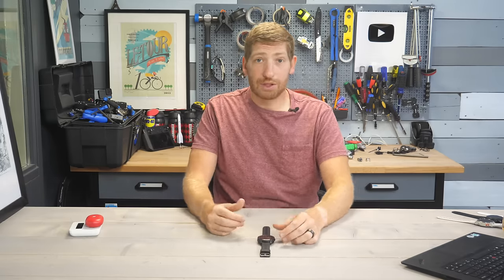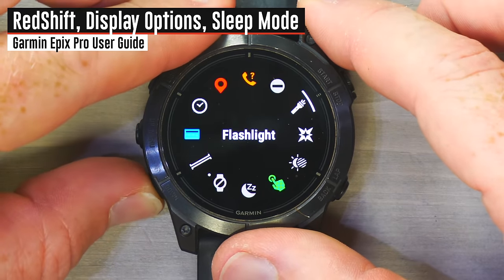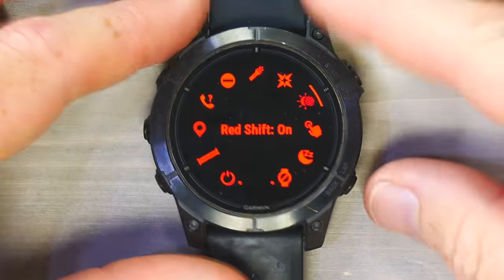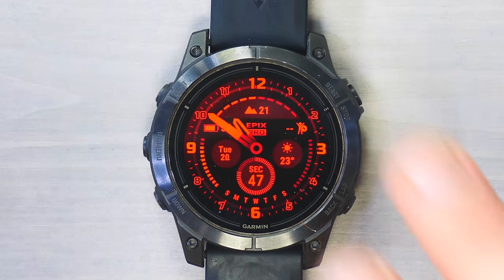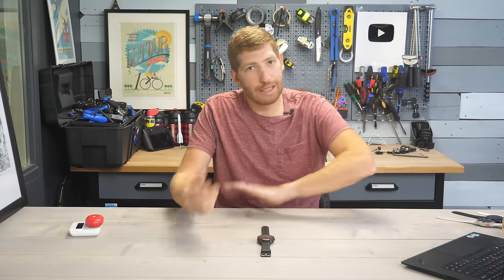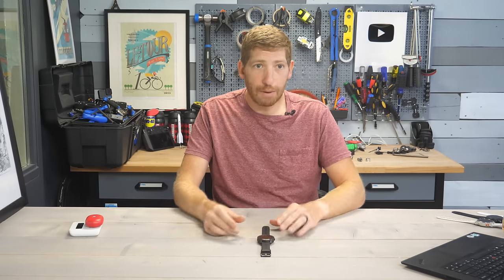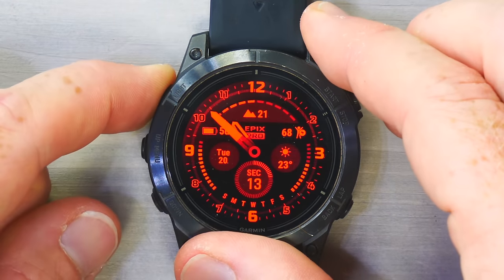One cool new thing is Redshift. If you long-hold the upper left button and find the Redshift icon, it puts the watch into an all-red display mode — like submarine mode, all red all the time. This is a holdover from the Tactics series. You can turn it on and off, and set it to only use redshift at nighttime. I haven't used it much because there are already very low brightness display settings for nighttime use.